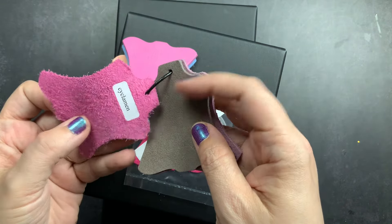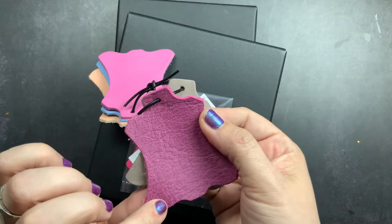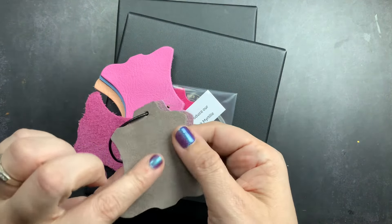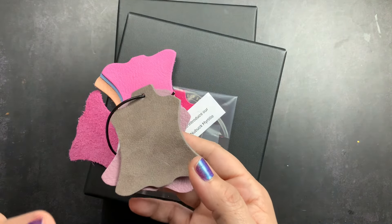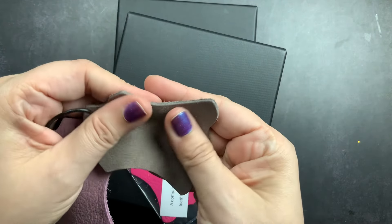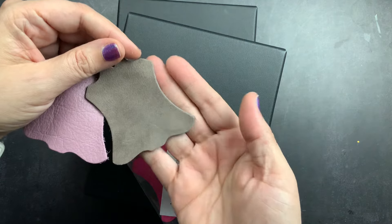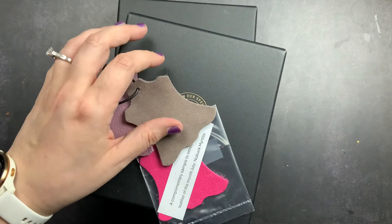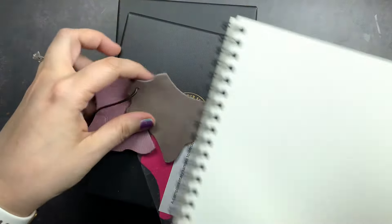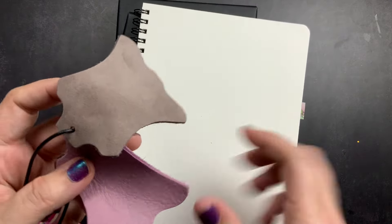Next I have Cyclamen — I don't remember what leather this is — it's a beautiful sort of raspberry color. Then I have Nubuck Terry, which I think is French for 'earth.' This is actually the leather one of my covers is in, and I ordered it sight unseen — I'd seen photos but hadn't felt it. Now I'm even more excited; it's this beautiful sort of milk chocolate brown color with a little bit of a purple undertone.